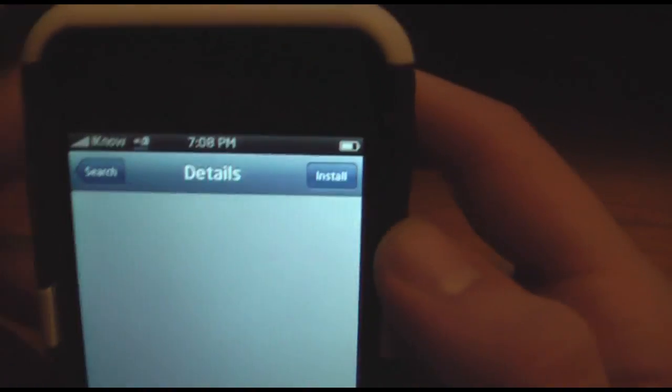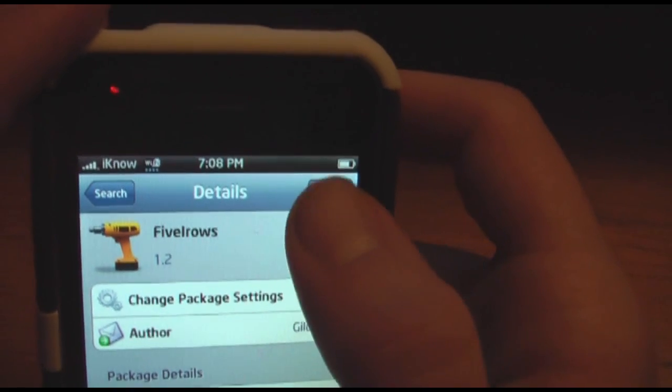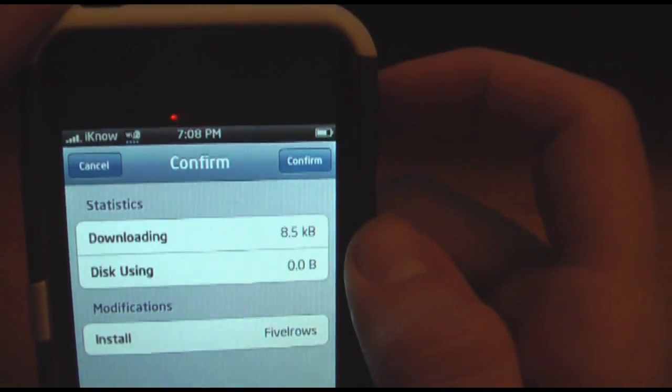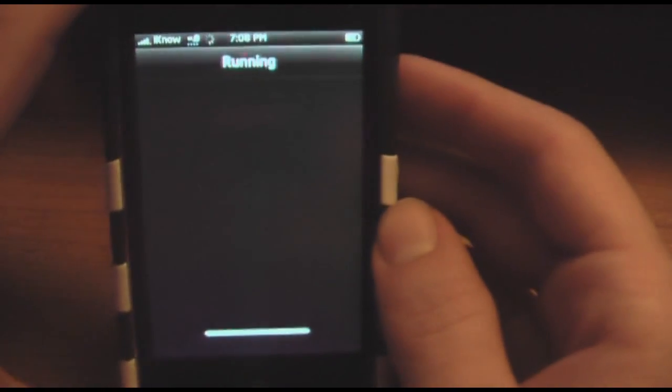You can see that right there. This will require you to respring. You're just going to click Install — it's not that big of a package. You're just going to press Confirm and it'll start downloading.